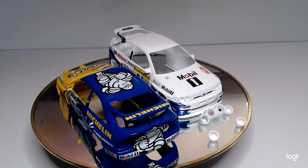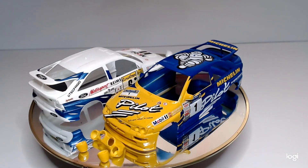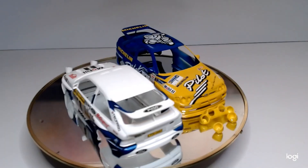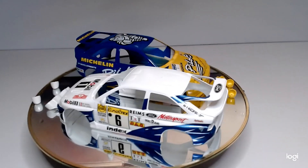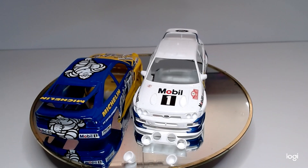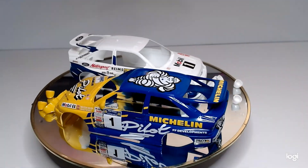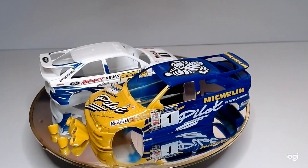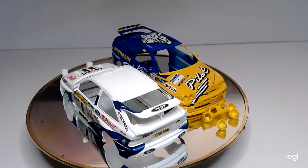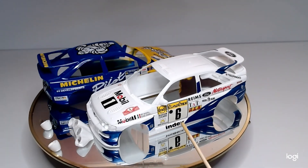The decals went on okay. I expected them to crack and break up and so forth, but they went on reasonably okay for kits that are coming up 30 years old. A bit yellow in places, but unfortunately there's nothing to do about that. I did leave them in the summer for a couple of days and it kind of brought them down a bit. The pilot one is okay and the white one as well — it's just the Mobil one that's a bit yellow on the door cards.